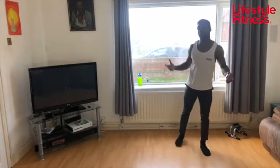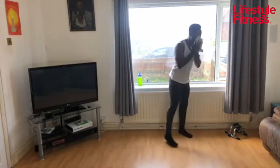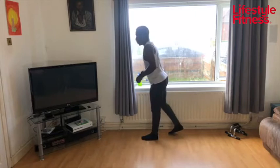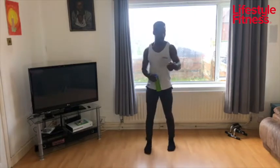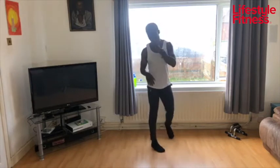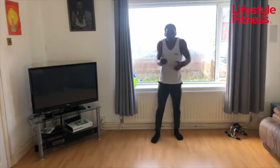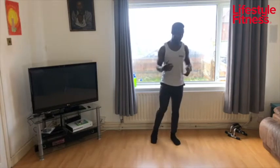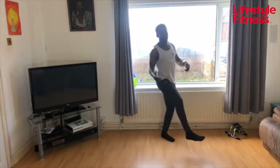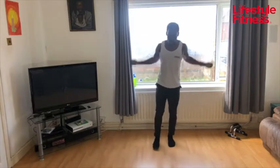Excellent — one minute rest. Grab a sip of water, let me grab my towel and wipe some of this sweat off. Five new exercises — skipping is going to be our first, and I'll name the rest as we go through. Let me know how this is going — whether it's too challenging or could be more. Think about whether you could have pushed yourself a bit more. Too complex or too simple — I like to know these things. I love feedback.